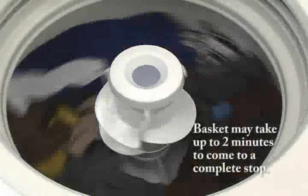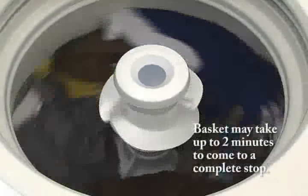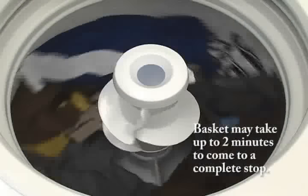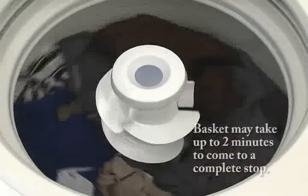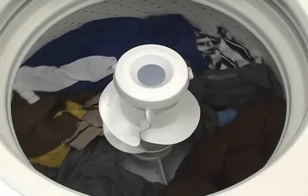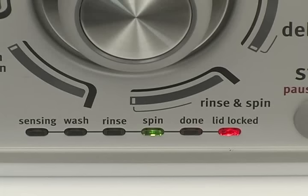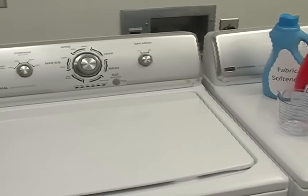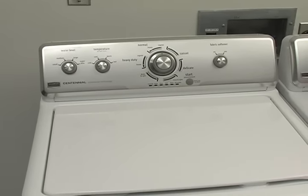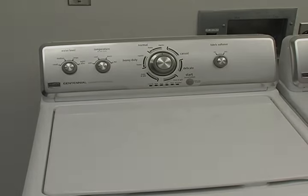While the basket is coasting to a final stop, you may not hear any sounds coming from the washer. With the Done indicator lit, lift the lid and remove the load. While these washers operate and sound differently than a traditional agitator washer, they provide better, gentler cleaning while using less water and energy.